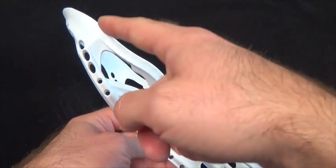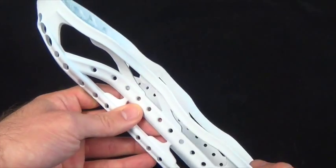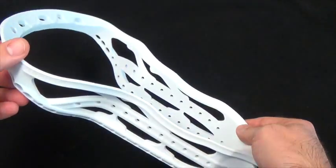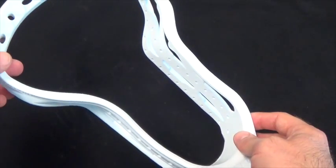You'll notice that there are two dips along the front of the head — one here and one here. We put these dips in because we realized that these are the locations where a player is typically catching the ball. By having these dips, it allows for just a little bit of extra catchability if the head is slightly off-center to an incoming pass.